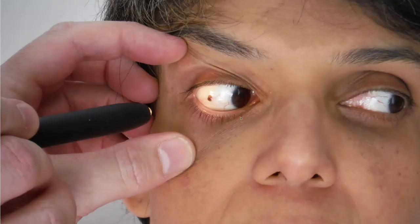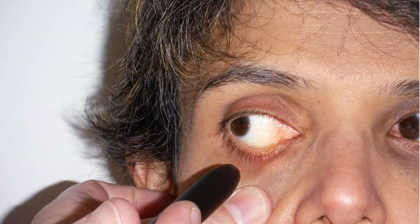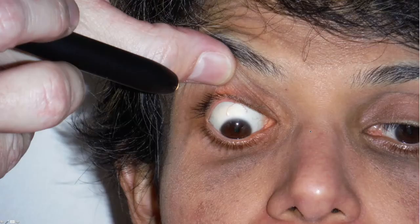We then get the patient to look in one direction and, apart from a very benign conjunctival nevus, this patient's lateral conjunctiva is completely healthy, as is her medial conjunctiva. We can then get the patient to look down and, by gently lifting up the upper lid, we can see most of the superior conjunctiva.